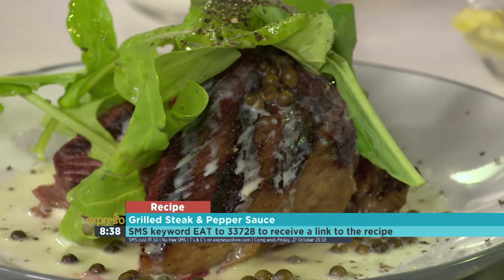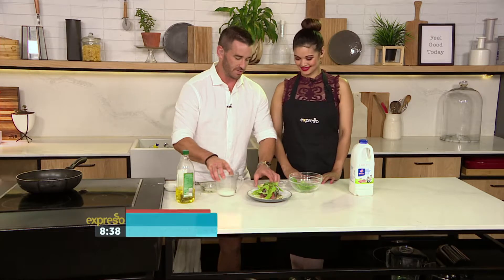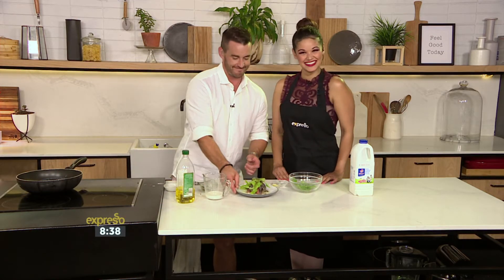Thank you, Graham — a fresh peppercorn steak. That keyword is eat to 33728. I didn't bring utensils, so I'm going to have to eat with my fingers.